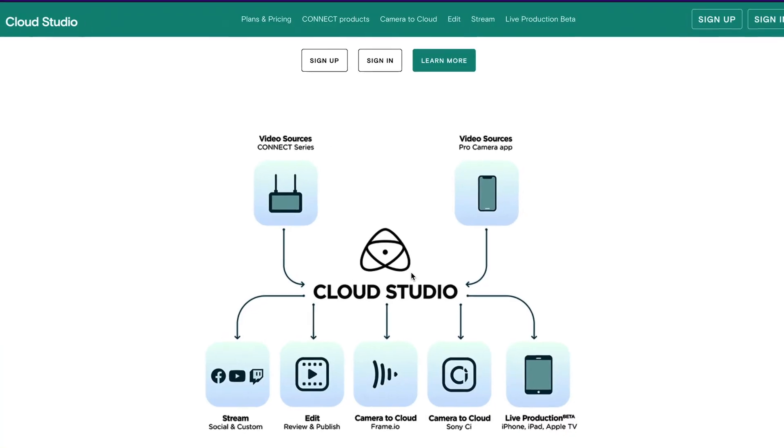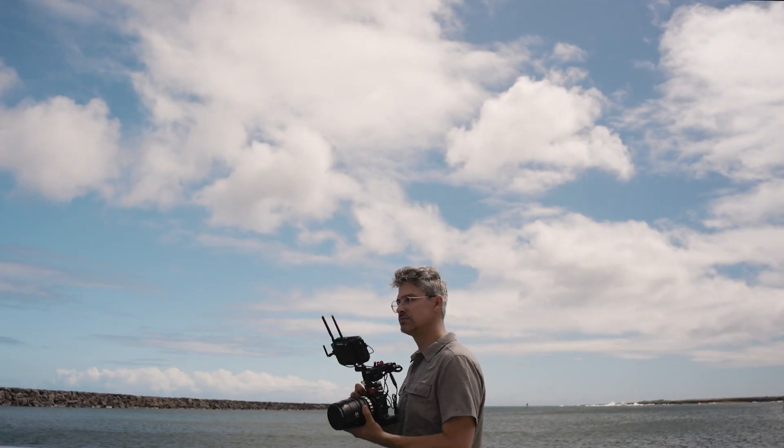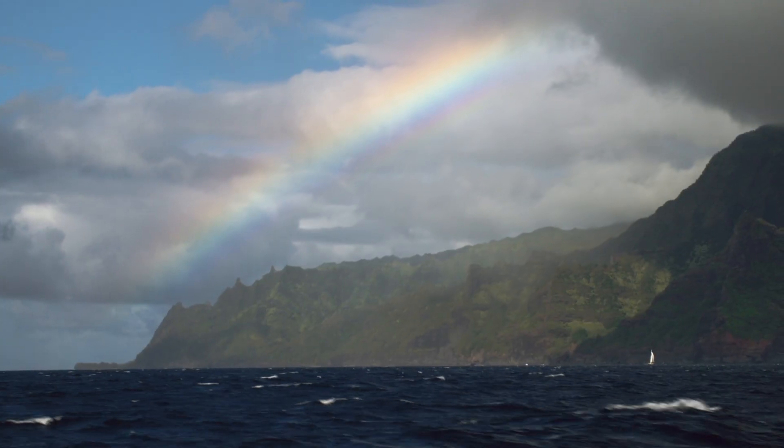Hey everyone, Grammy LaSheldon here, your friendly neighborhood Sigma Cine ambassador. Like you, I had a couple of questions about camera-to-cloud technology. Question one: does it work? Question two: can it work on an actual production in the field? We're going to answer all those questions and more, and we're also going to show you how to set up your own camera-to-cloud workflow as we make a mini documentary in the Hawaiian Islands on the island of Kauai.